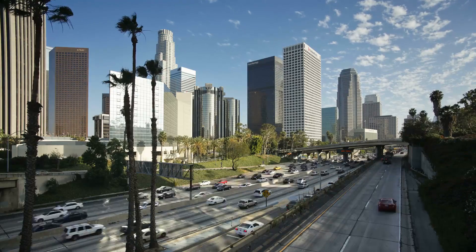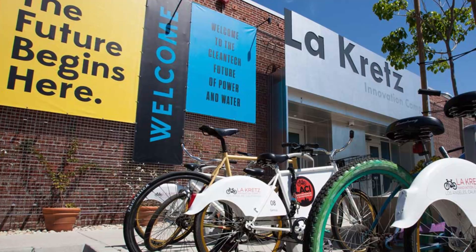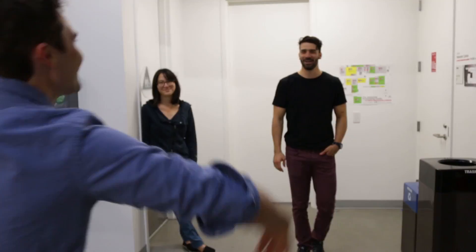A long time ago I came across this place — the LACI, the Los Angeles Clean Tech Incubator. We pick up downtown today. Here's the team!